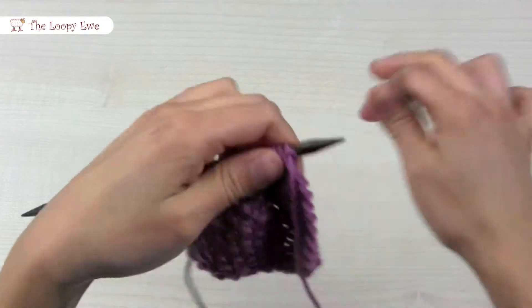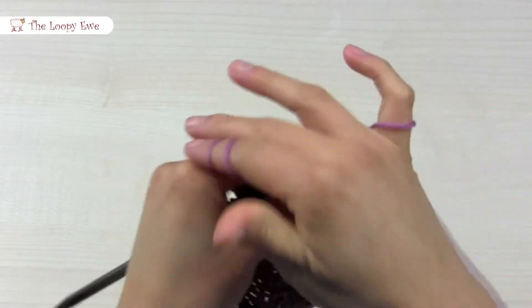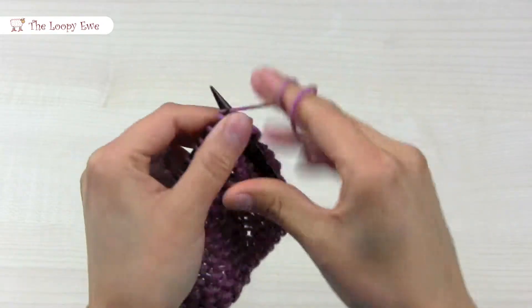Turn your work around, and purl the first stitch, and continue to alternate between knit and purl.